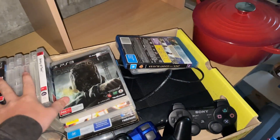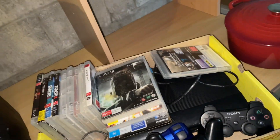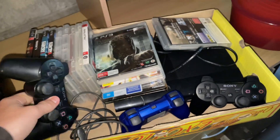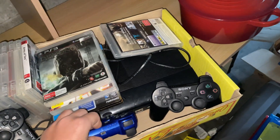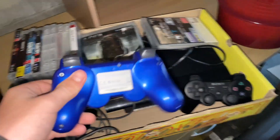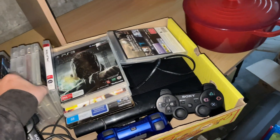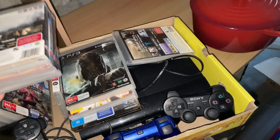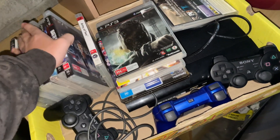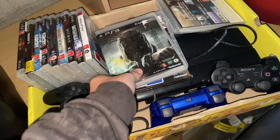How much did you want for the set with the PS3 and the games? How much do you want to pay me? What do you reckon? One of the remotes might not be working — out of the three, one is not working. I put in a price that's online, but no one really wanted it. How much did you put it up for? I put it up for a hundred. A hundred, yeah. I guess you can bargain your way down if you like.